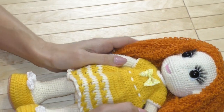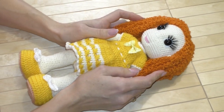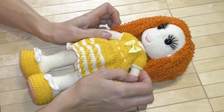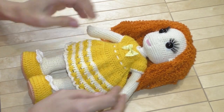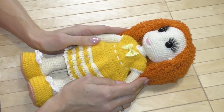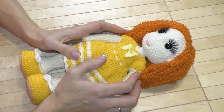Моя куколка Злато связана в подарок. В дальнейшем я планирую выпустить мастер-класс. Жду ваших комментариев — хотите ли вы связать со мной такую куколку?